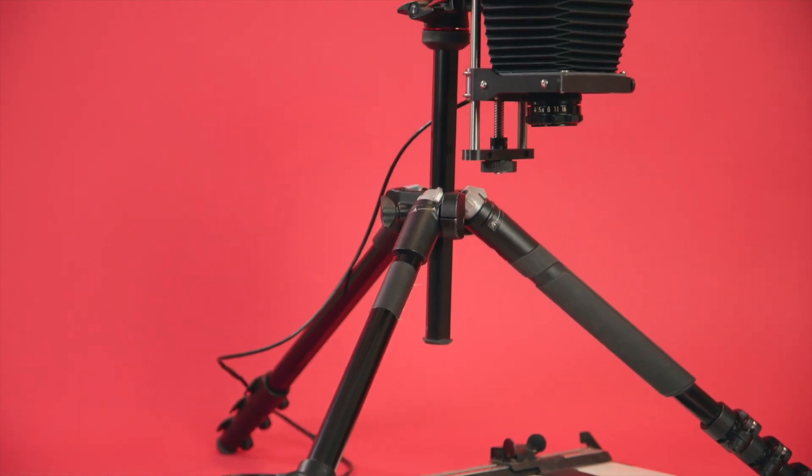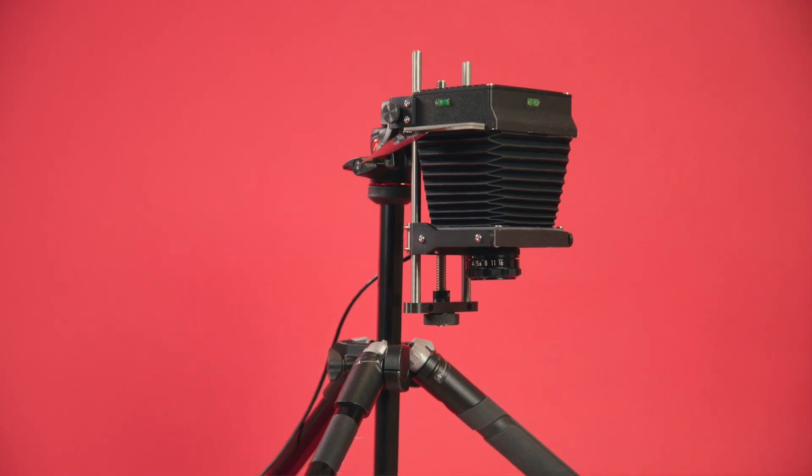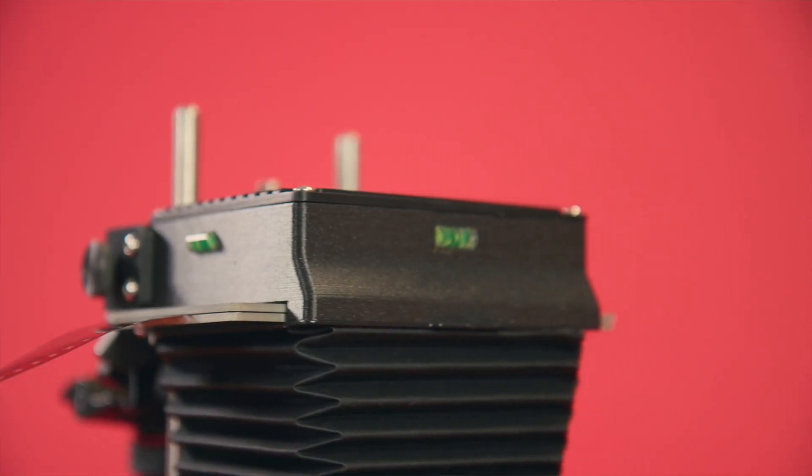We have had complete control over the design process and are really proud of what we have come up with. We're on Kickstarter so we can bring this product to you and let everyone experience the fun of darkroom printing at home. If you want to know more about how the enlarger works, check out our guide videos on the Kickstarter campaign page. If the campaign is successful we will also be producing a series of instructional videos to help you go from a darkroom novice to a printing expert. Thanks for watching.